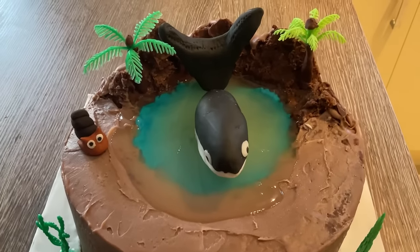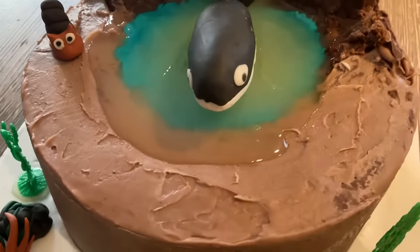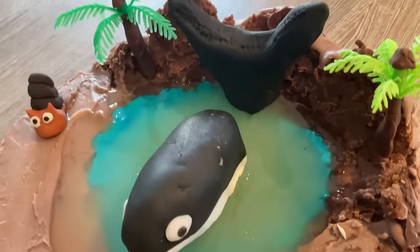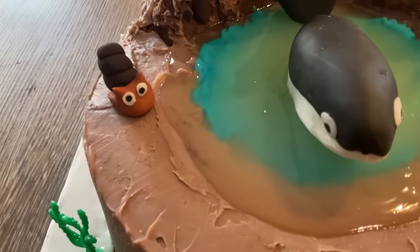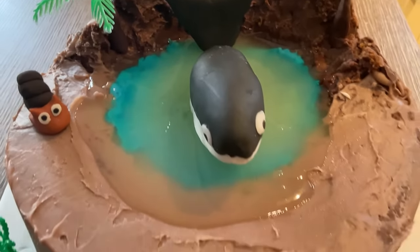Hello home bakers and welcome to Dr. Mommy Cakes channel. Today I'm going to be showing you how to make a very fun ingredient that will really make your cakes look realistic. I'm going to be showing you how to make edible water, just like I have here in the lake in my cake.